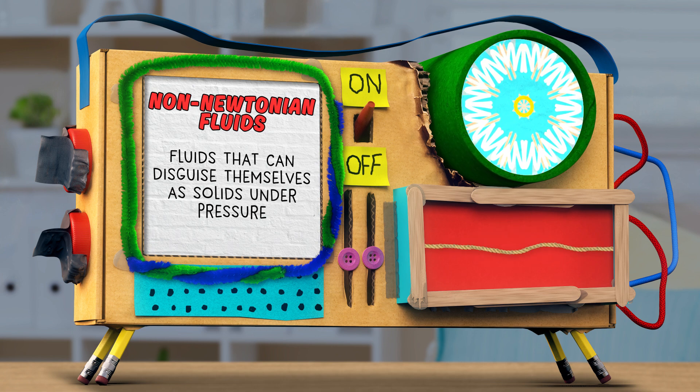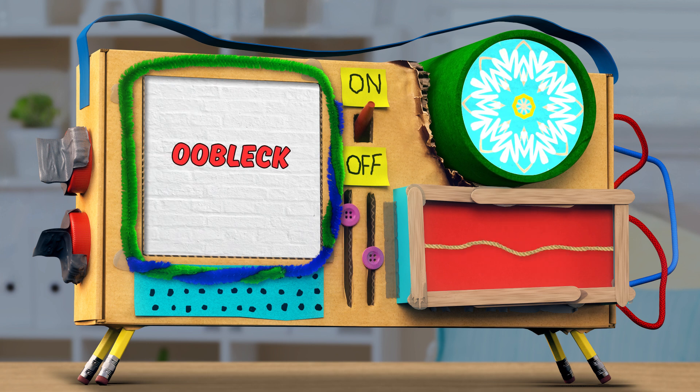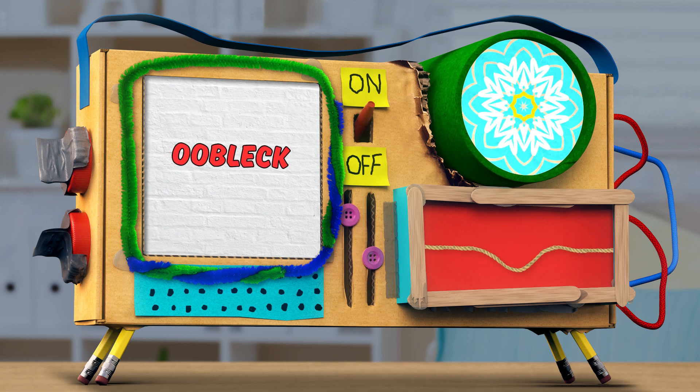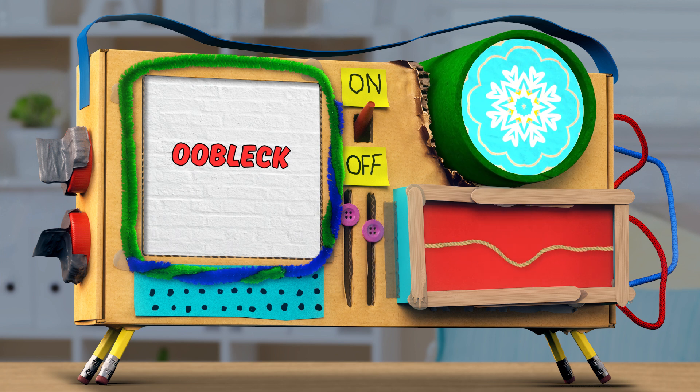Perhaps one of the most famous of all non-Newtonian fluids? Oobleck. Is it a liquid? Is it a solid? Is it both? Well, let's find out.